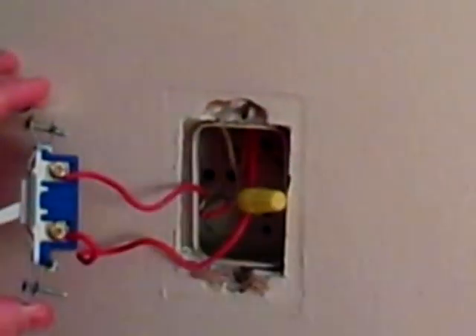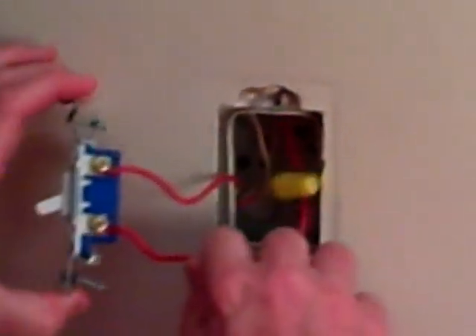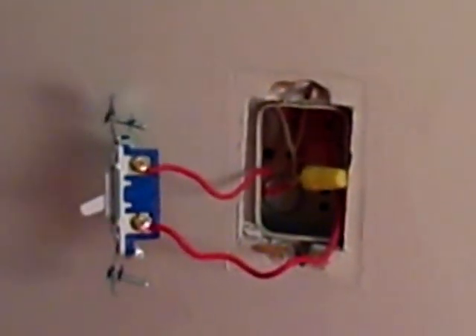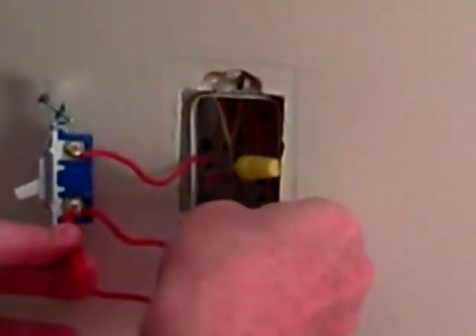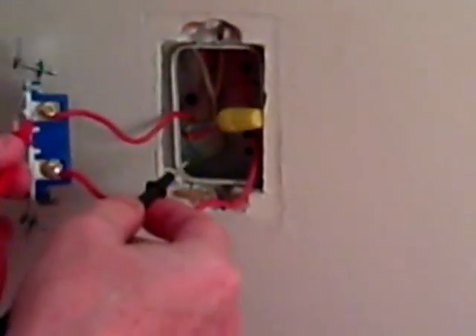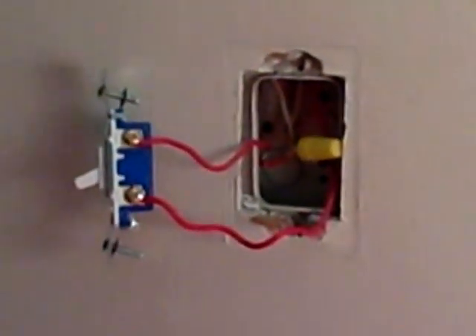This box has the white wires coming from the light, and they're twisted together with a wire nut. I've tested the outlet — you can put your tester on the terminal and against the metal box. You want to test both sides, and we've got the electric off here.